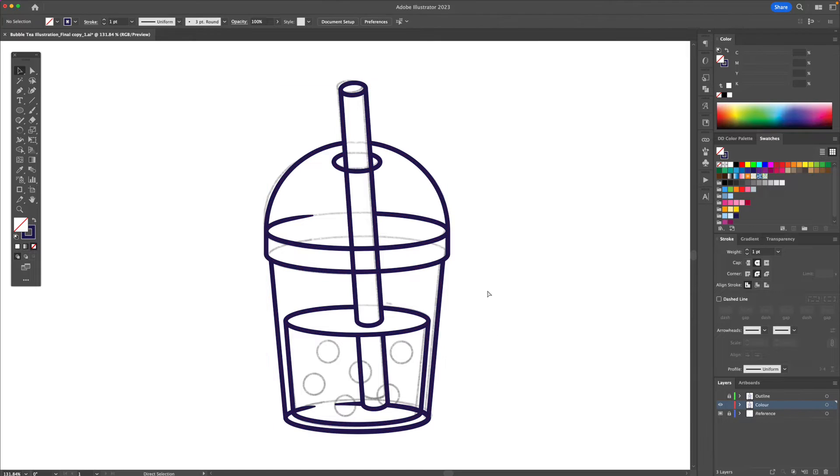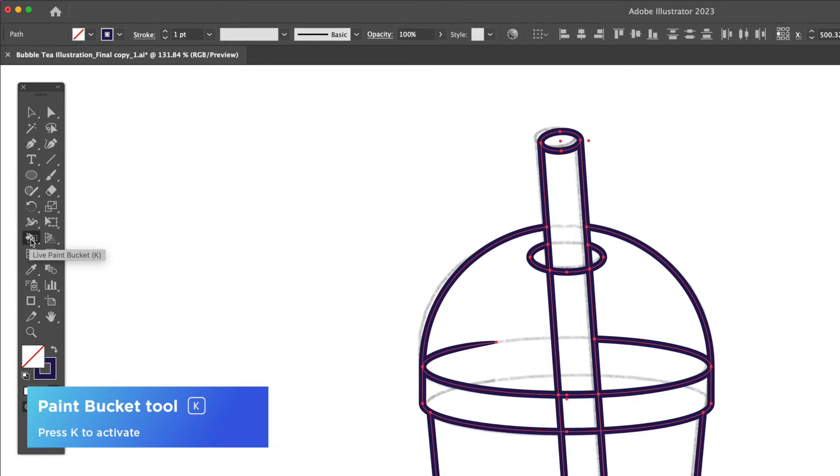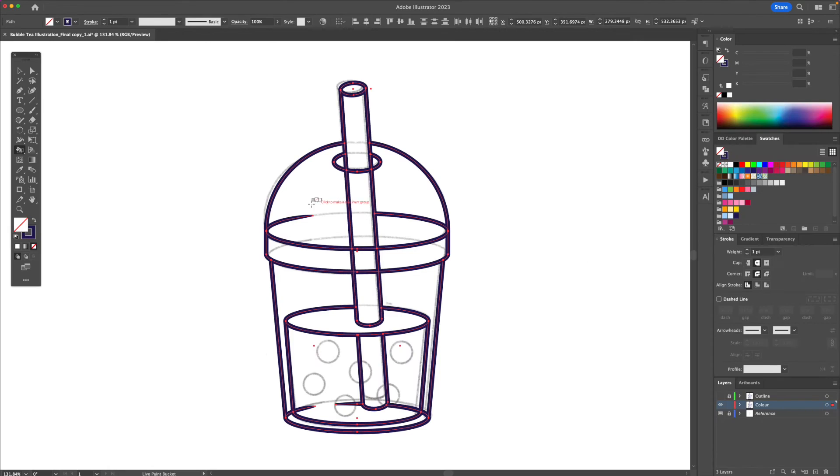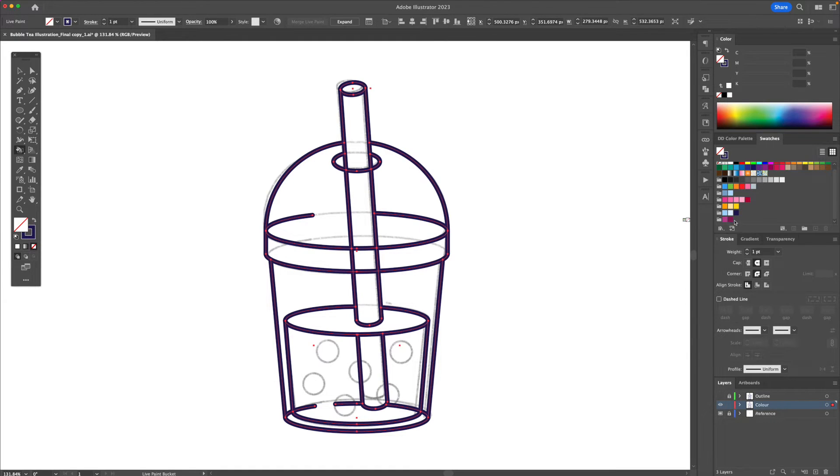Working on this layer, we're going to select all, go to the tools panel, and select the live paint bucket tool. It's going to say click to make a live paint group. You're going to click and now you can select each individual area and apply a color. Using my swatches panel — which I already created the colors for — I'm going to apply the base colors.